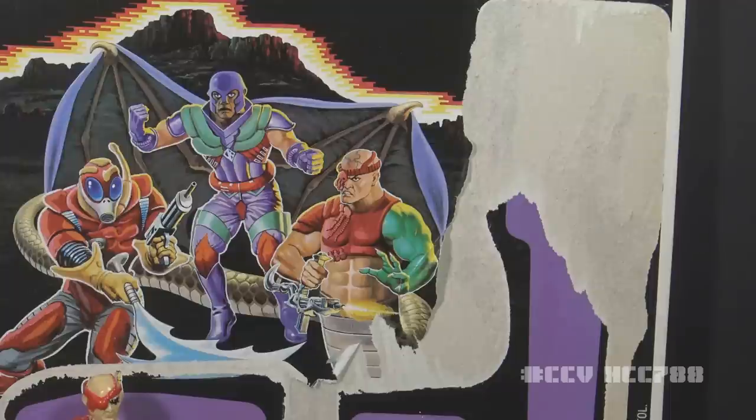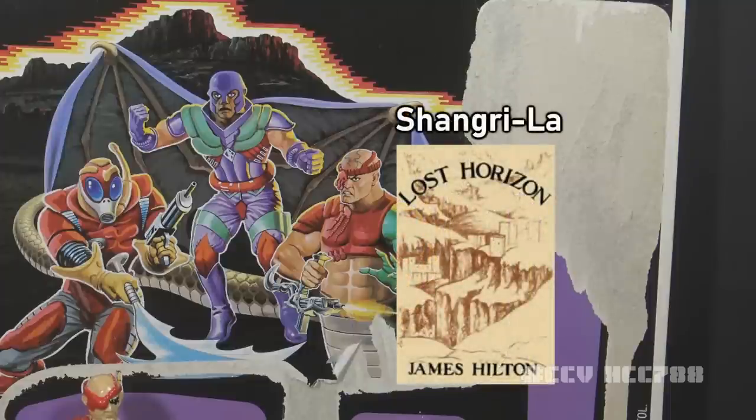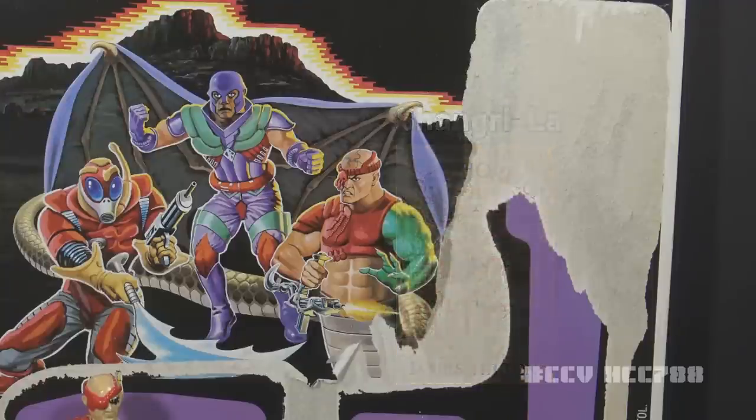Or, Serpentor would be created from scratch by Destro and Dr. Mindbender. Unfortunately, Sunbow Productions liked both ideas, and Buzz had to figure out a way to make them both work. The name Cobra La was supposed to be a placeholder name until something better could be chosen — it's an allusion to Shangri-La from the 1933 James Hilton novel Lost Horizon. Unfortunately, that name stuck and was used in the final draft.